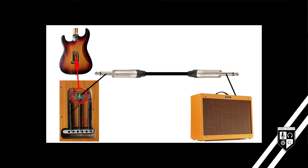The bridge of your guitar is connected to the sleeve or shield of your instrument cable. The sleeve of your cable also connects to the amplifier chassis. The grill of your microphone is also connected to the ground pin of your XLR microphone cable, which connects then to the chassis of the microphone preamp.